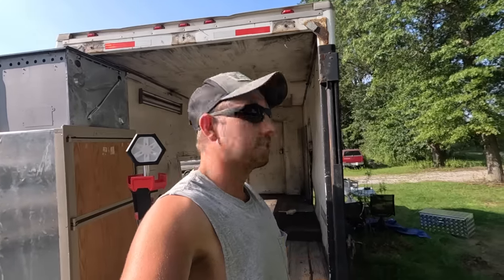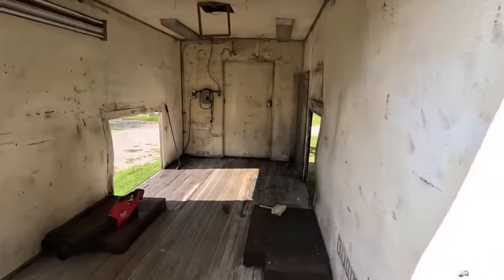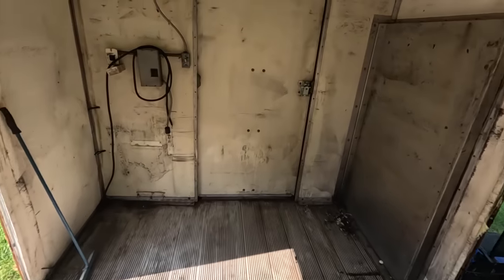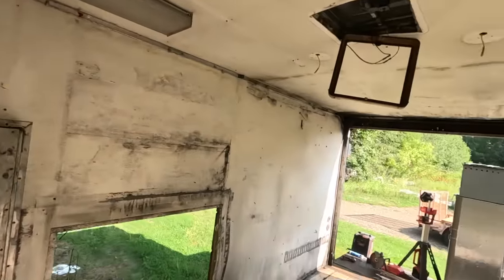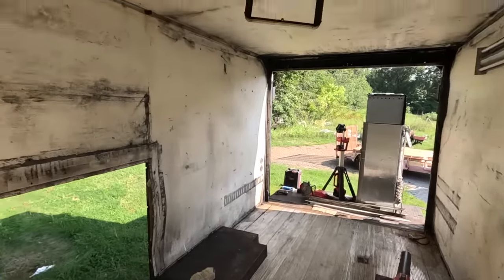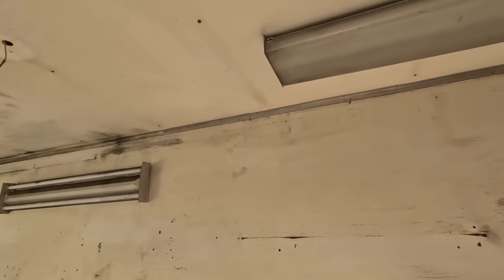We're back on the truck. I'll show you what I've been doing. The area around this thing looks like something out of the Jeffersons, but hey, we gotta do what we gotta do. I've got this thing cleaned out about as far as I'm gonna go with it. The only thing I have left to do is take out these lights.